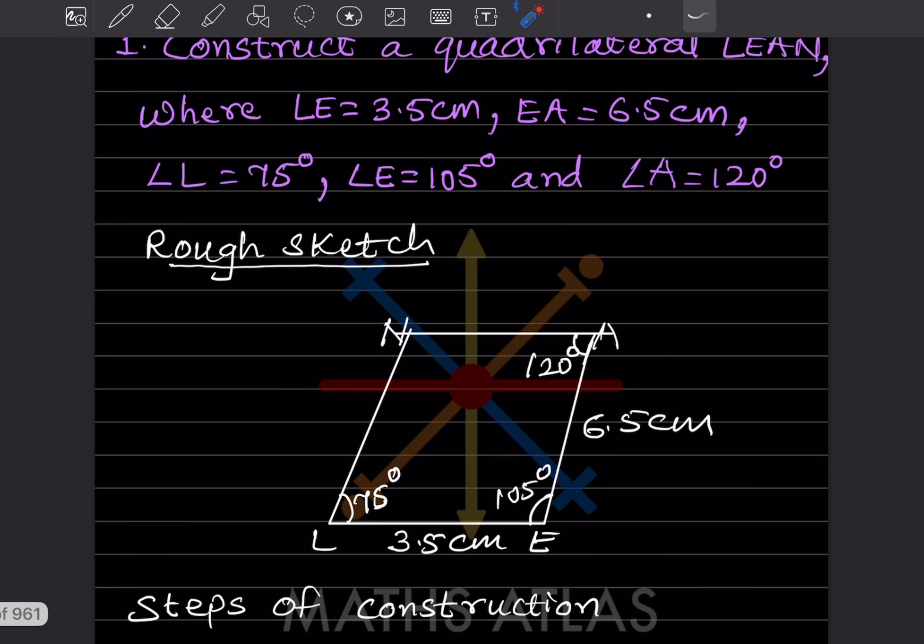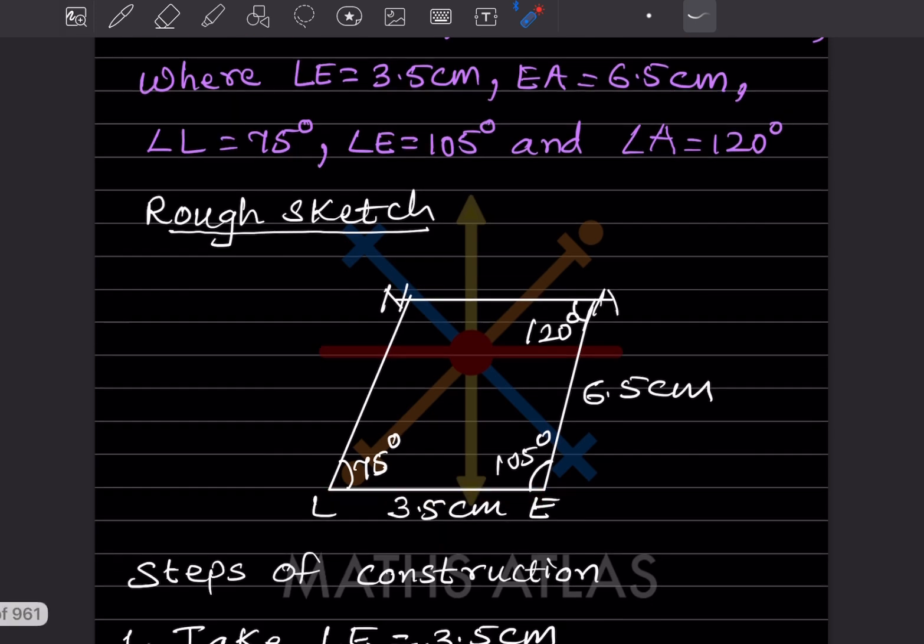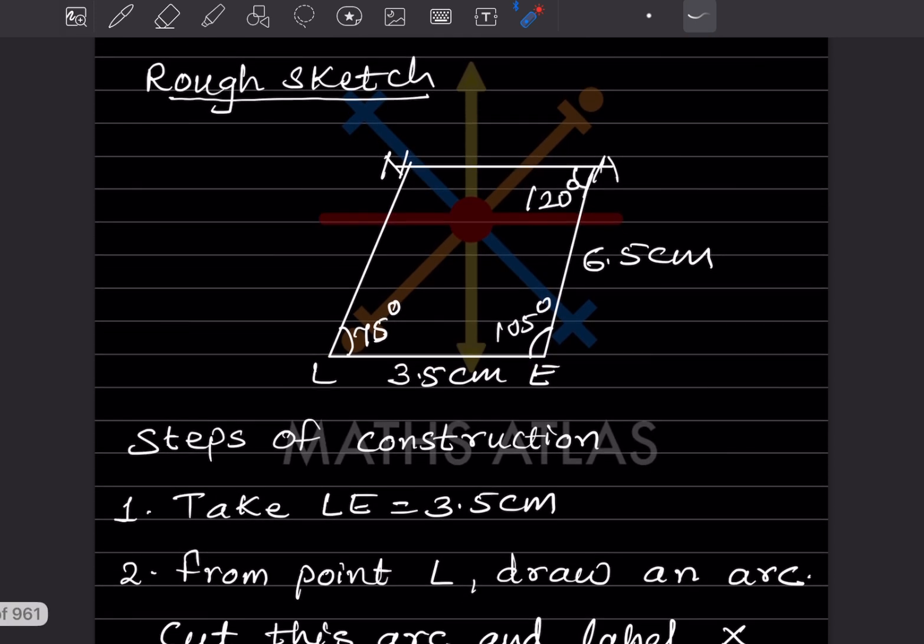This is the rough sketch. You can see angle L is 75°, angle E is 105°, and angle A is 120°. LE is taken as 3.5 cm. Now let us see the steps of construction.